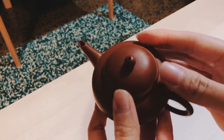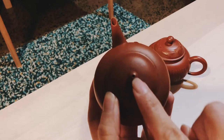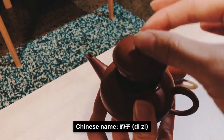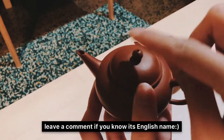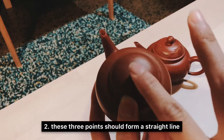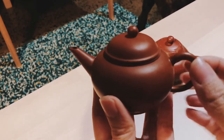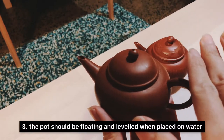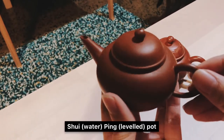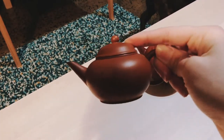A good Yixing teapot should be very light in weight, and the handle, the spout, and the lid should all be in one line. The reason it's called Shui Ping Hu is that when you place this teapot in water it should float by itself, remain very level and balanced, and not sink. That is one of the tests you can do with your Shui Ping Hu to see if it's up to standard.